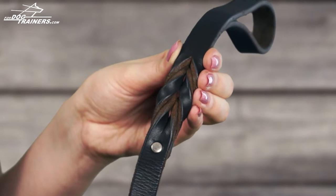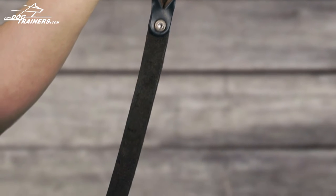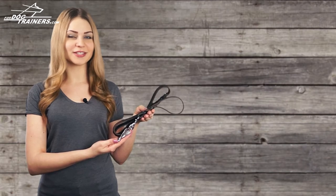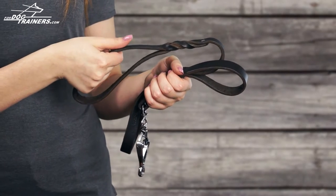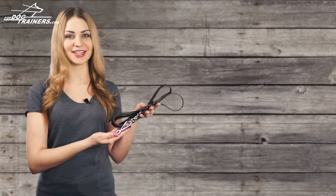The item is made of high quality genuine leather that is known for its strength, durability and softness. This material is non-toxic so the leash is absolutely safe for your pet. It's such a pleasure to hold this item — the leather is reliable, soft to touch and doesn't rub your skin.